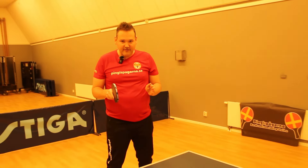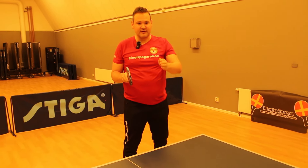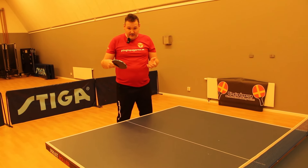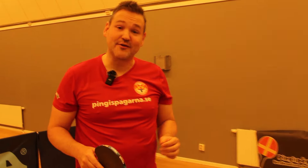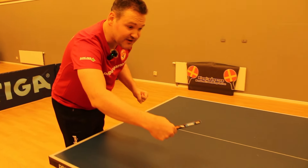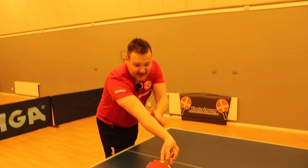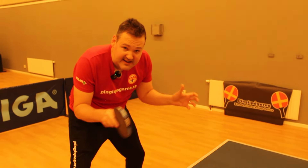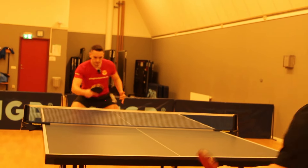When they serve, they often serve a side-spin half-long or short to the forehand side, which is a very common serve when playing against a lefty. They take the backhand from the forehand corner so they can play down to the lefty's forehand, because when playing forehand it's hard to play to the lefty's forehand. If you're standing in the middle to protect the angles, you have to be aware of the long serve to your backhand.